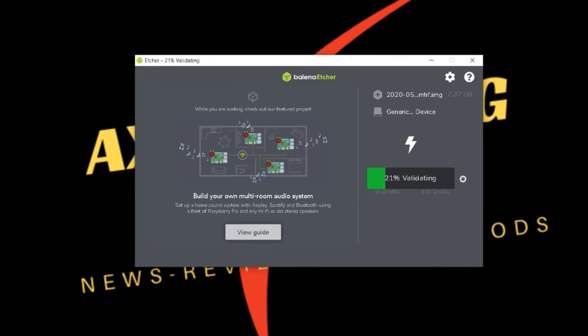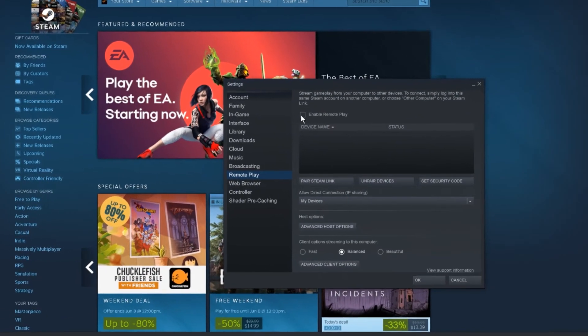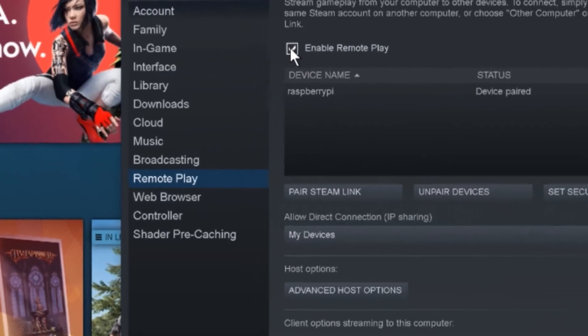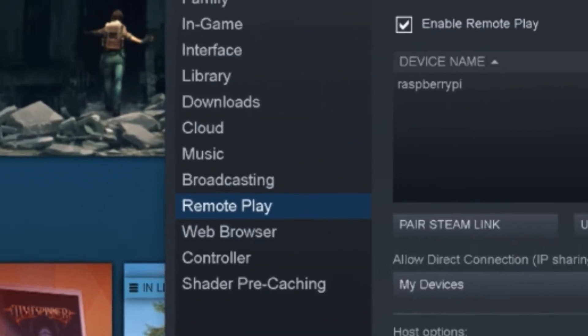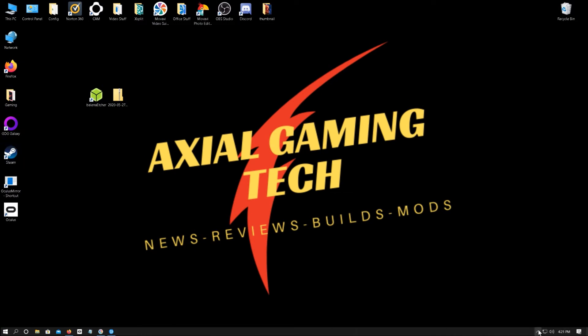Once the flashing is finished, you can remove your SD card from your computer, install it into your Raspberry Pi, and power it on. But before we leave our gaming PC, we need to open up Steam, then open Settings, and enable Remote Play. And that's it. Now we can jump over to the Pi and set it up. We will have to come back to Steam eventually to enter the code to give access to our Raspberry Pi.